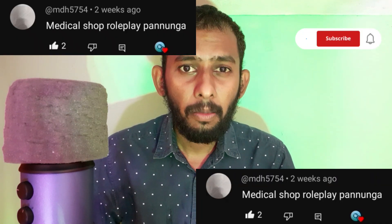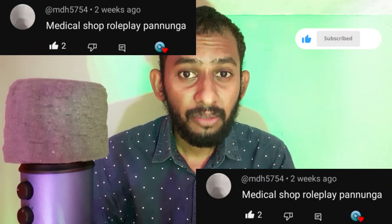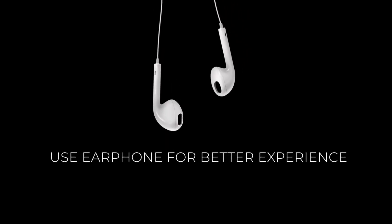Hi! I am all from the goody knee to everyone. Guys, today Robbley medical shop Robbley. I am MDH Pro. This Robbley, I am going to satisfy you. I am going to like you. I started with this Robbley.